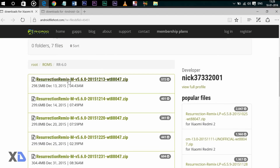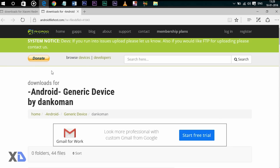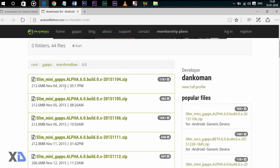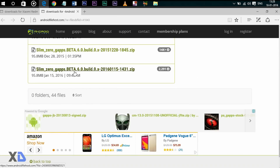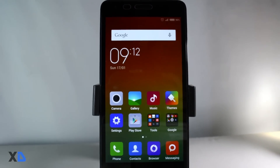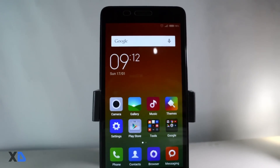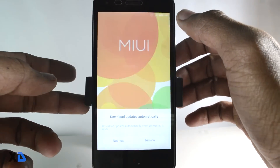To install this ROM you need two files: first is the ROM zip file and the other one is GApps. I will leave the links in the description. Before installing the ROM, your battery should be 60% charged and you should have a custom recovery installed like CWM or TWRP. If you don't know how to install a custom recovery, just click the above link — I have made a separate video for that.